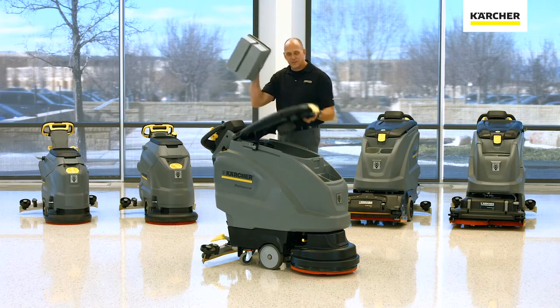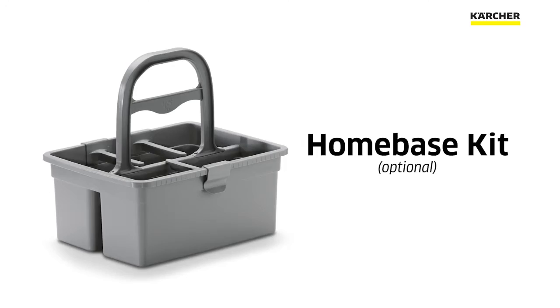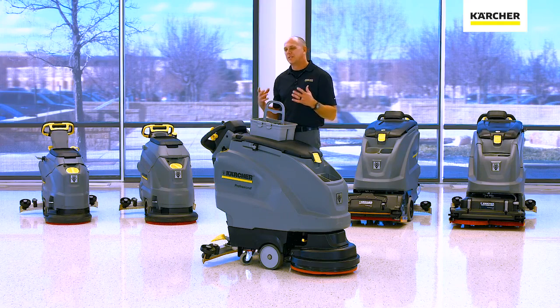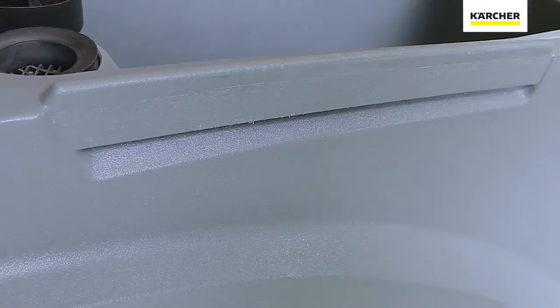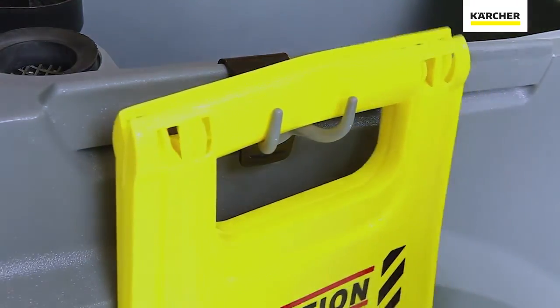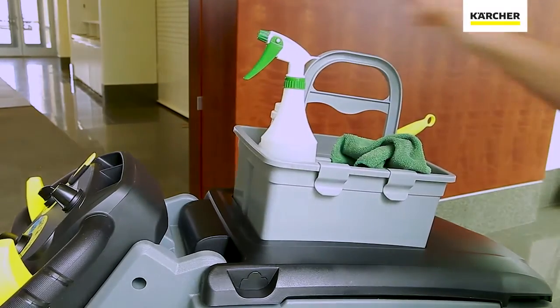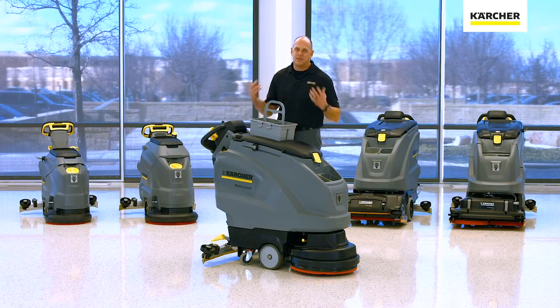You'll notice when I took this caddy off, this is our optional home base kit. The home base system is really designed to make sure that we have all the necessary cleaning supplies on board with us. Think about it — going back to the closet a lot dips into your productivity. So whether you're hanging a wet floor sign on the side, a microfiber mop, or putting some cleaning supplies inside, we've got you covered. It's optional, but it's all designed to speed up productivity.